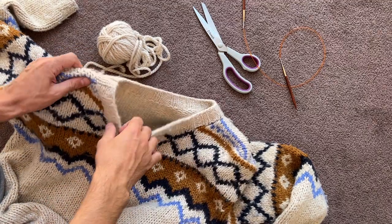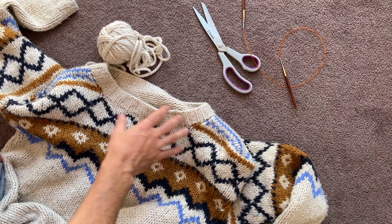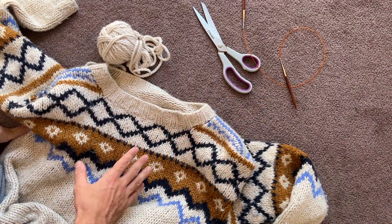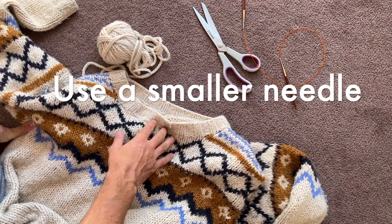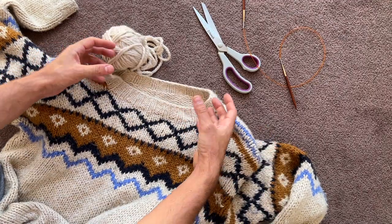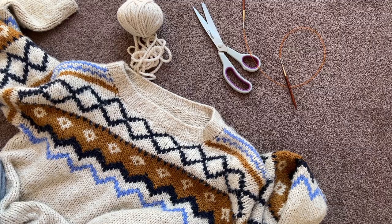I've counted it up and I've got 72 stitches. So what I might do is pick up 68 around the neckline. I'm using the five and a half millimetre needles and I'm hoping those are a lot smaller than the needles that were already used for the original, and that will end up bringing it in. I'll cut that now and pull this out, then get back to you and show you how I start picking up those stitches.